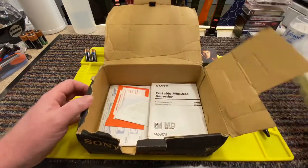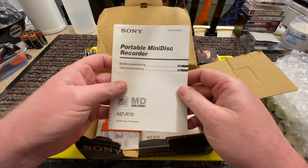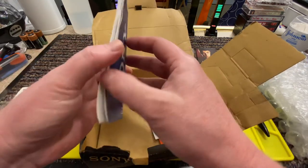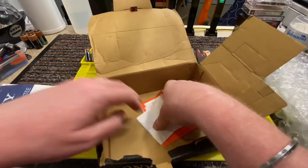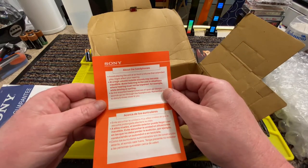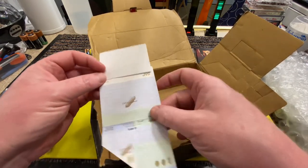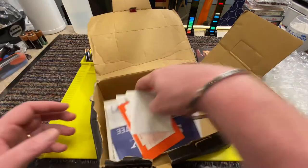So if we open the box, there's the player. We have the instructions. This is the Sony European Guarantee, and about the headphones - avoid playing the units so loud, blah blah blah. And then for some reason we have this in there - probably from a previous mini disc or something. We don't need them, so that can go back.